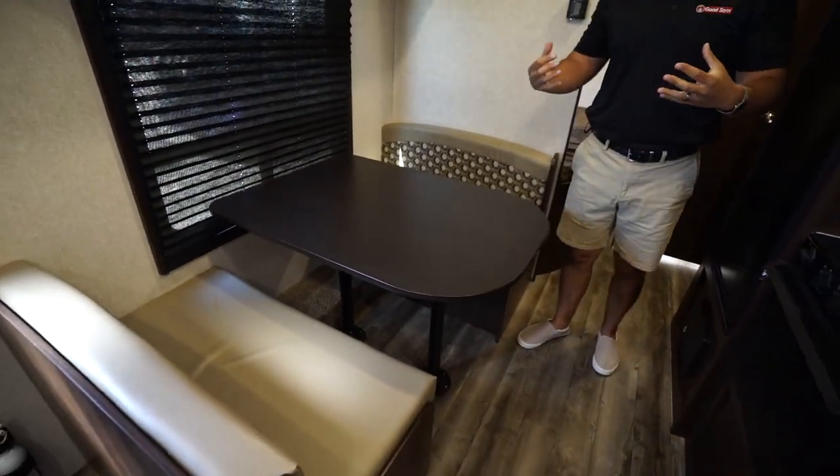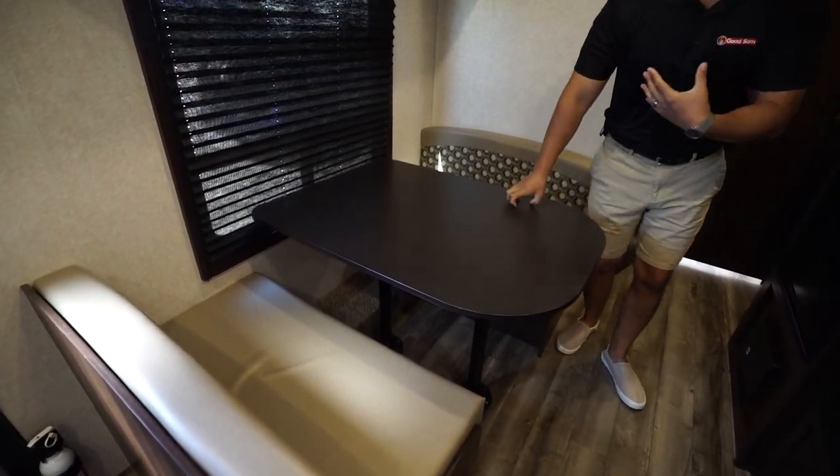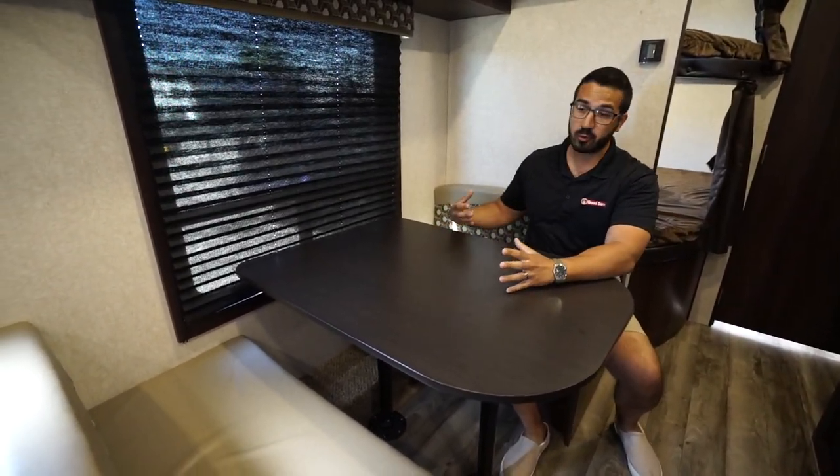I prefer this side out to my campsite rather than out at my neighbors. There is also enough room for four people here. This does drop down into a bed — not the largest bed in the world, but if you have a child or an adult who wants to curl up, they can certainly accommodate them.